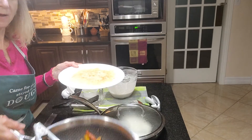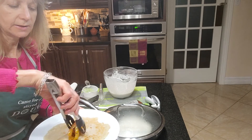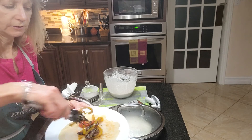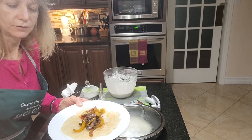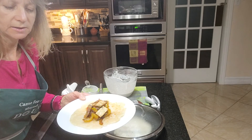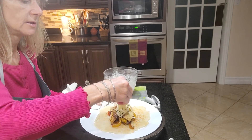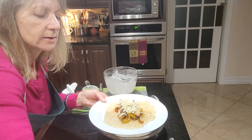I've got my fajita mix here. I'm having tofu — my hubby has already had his with some chicken. I've got some mushrooms, onions, and peppers here fried up, along with some chunks of tofu. I used my Tex-Mex spice, which is delicious. I'm just going to add a little bit of cheese — if you want — and some salsa.